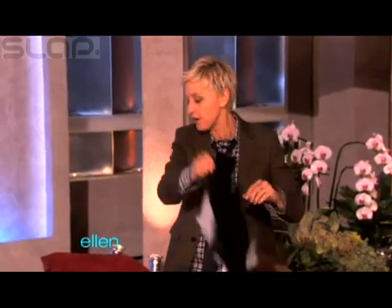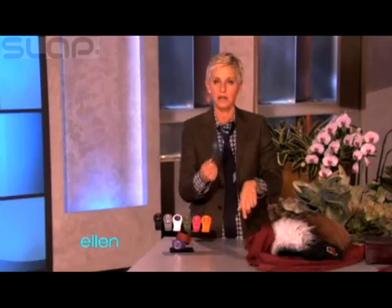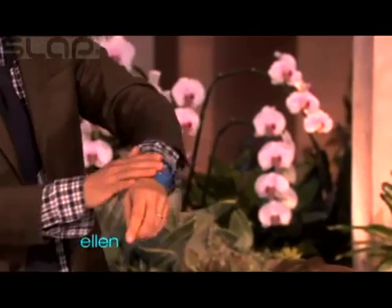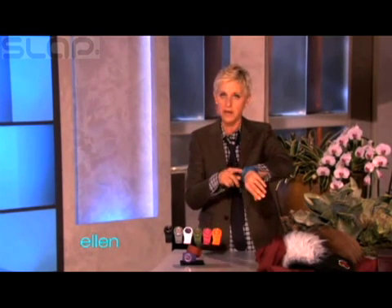Here's something else I found that is actually really, really cool. These things — have you seen these things? These are called a slap watch, and what you do, because sometimes you don't have time to buckle a watch on. You just got to go, and you just do that, and then it just gets right put on your hand like that. Isn't that cool? And it comes in nine colors, and they have removable faces, so you can mix and match. So it's nine colors, and then 81 possibilities. And the coolest thing is all of you are getting all nine of them.